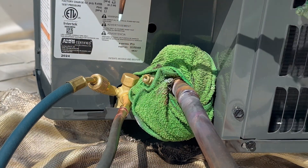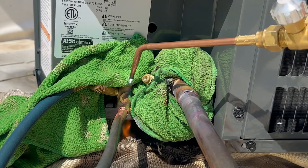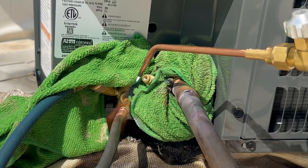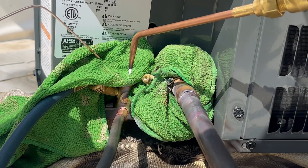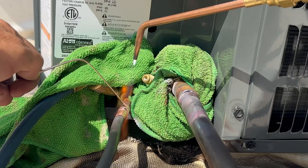For three-eighths piping it's the same thing — I try to keep a reducing flame. I do turn the heat down just a little bit and I don't plan on having the flame on three-eighths copper for that long. So just heat it up and then let the silver solder wrap around.